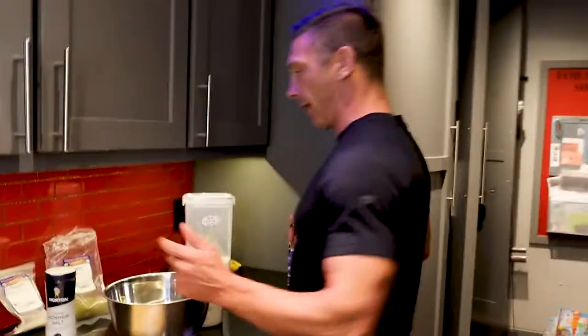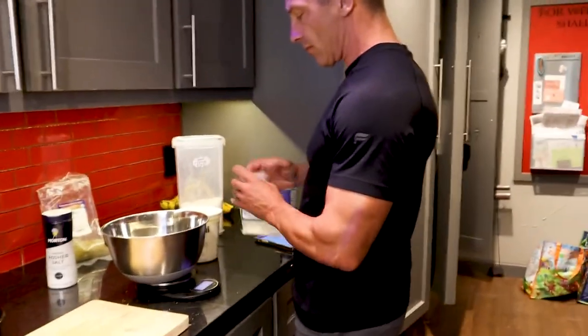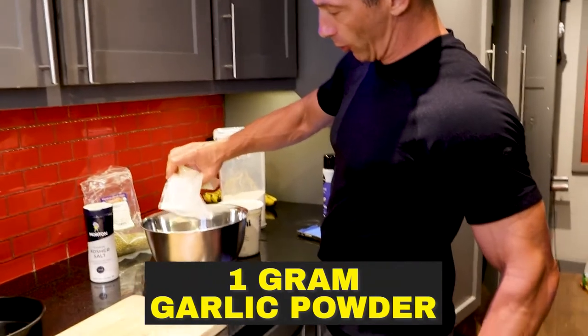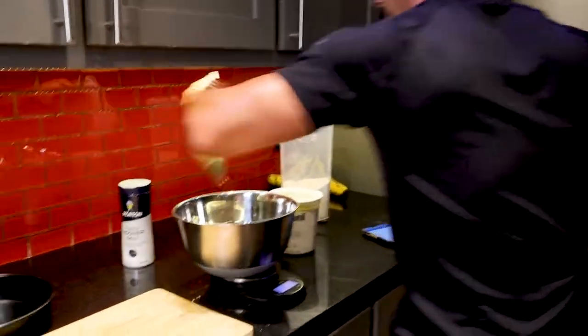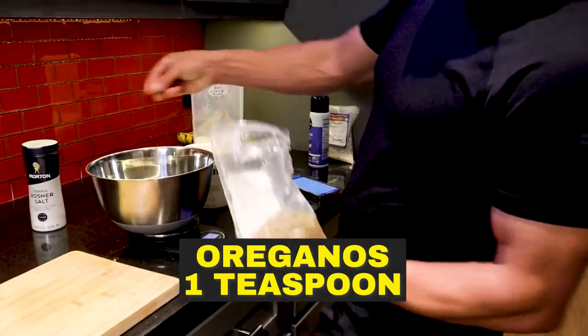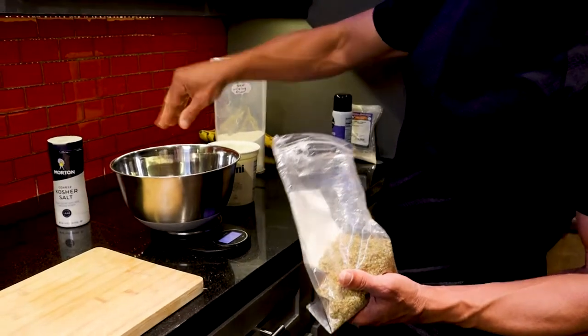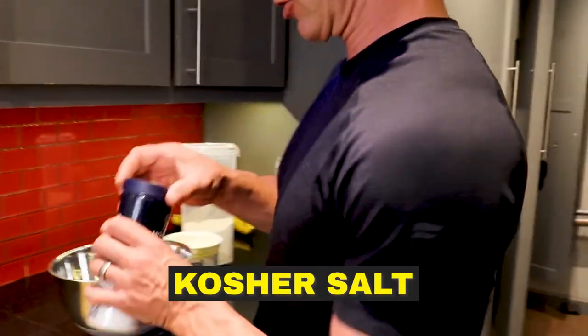Now we're going to have a little bit of garlic powder — like I said, this is just about one gram. And then oregano is one teaspoon. I usually use a pinch of oregano on top of my cheese when I'm just going to cook it. And then it's a dash of salt.